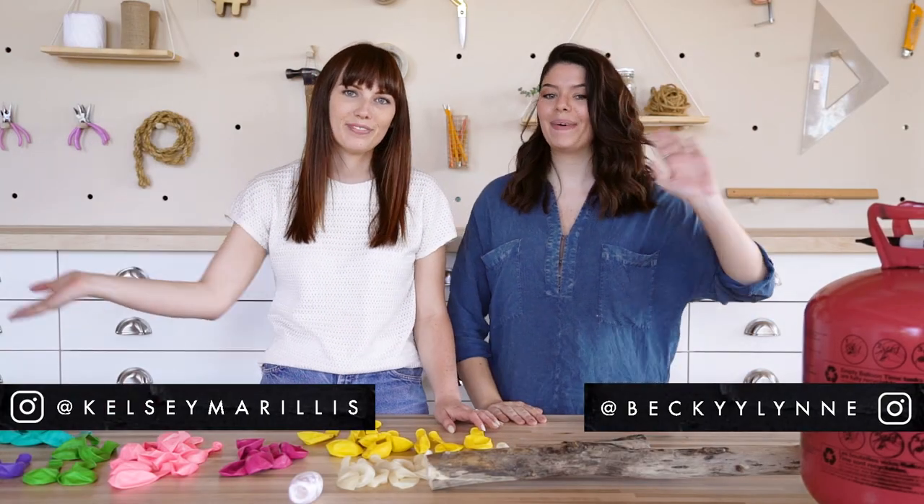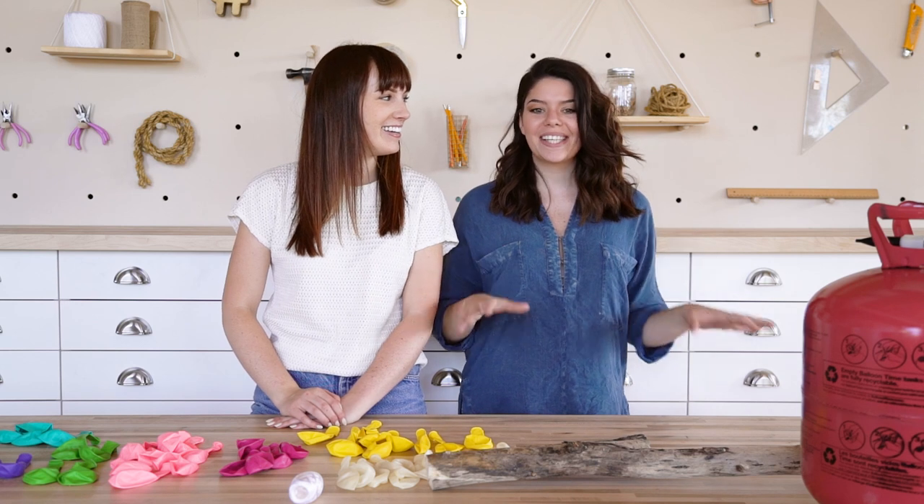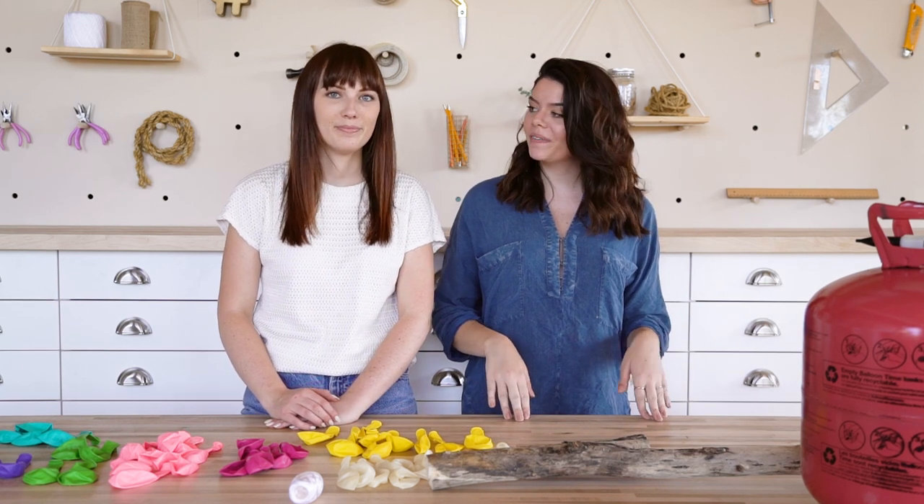Hi everyone, my name is Kelsey and my name is Becky and we are the Sorry Girls. We are here to bring you a pretty interesting DIY — this is inspired from Miley Cyrus herself, her brand new Malibu music video.